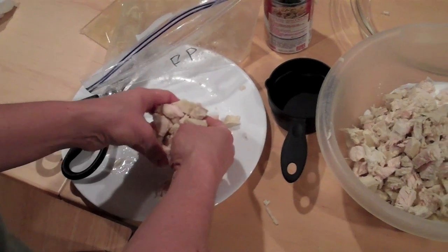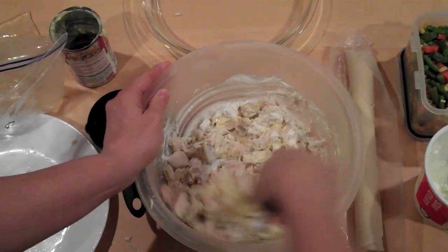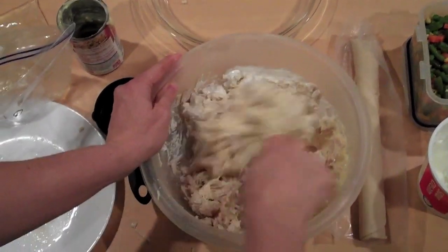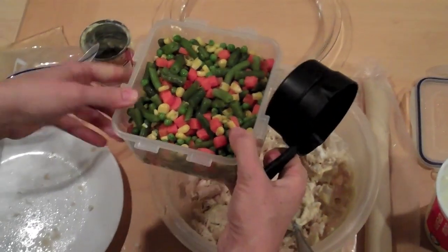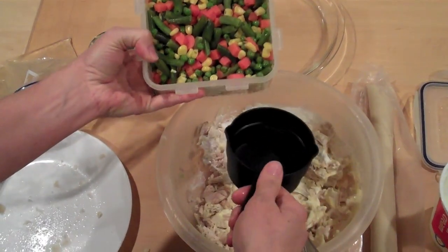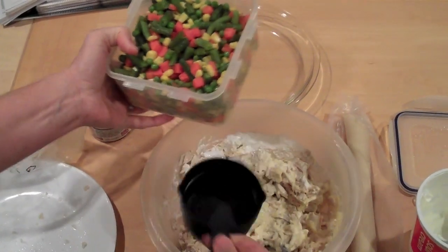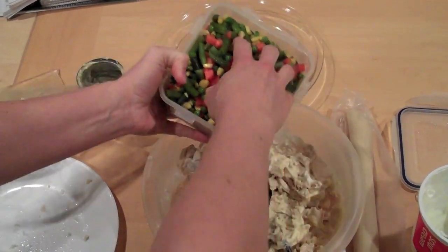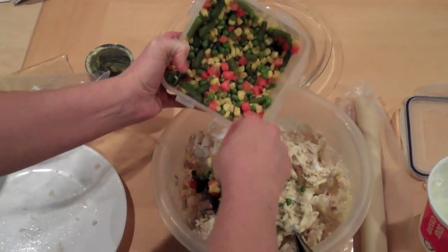The rest of the chicken goes in there too. We're also going to add some veggies. You can do frozen vegetables — just run them under some water to thaw them out a little bit. I'm going to use these leftovers; I'm guessing that's probably going to be at least two cups.